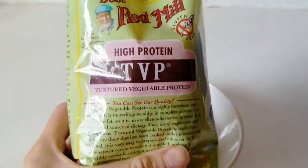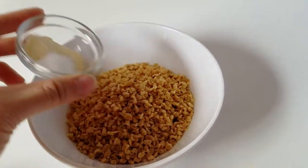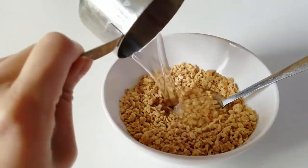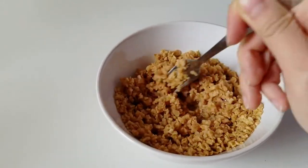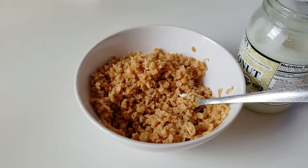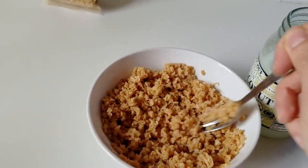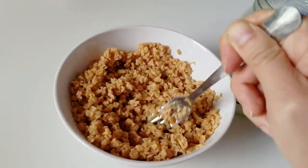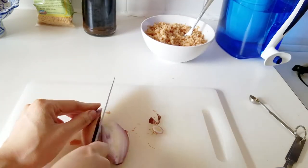I'm using TVP to substitute for the minced meat. You can use a ground beef crumble if you want a little bit more flavor. TVP can be a little dry and doesn't have much flavor, so I'm adding a half teaspoon of salt, a half teaspoon of garlic powder, and then a half cup of boiling water. I want to keep the mixture dry, sort of like minced meat. Since TVP doesn't really have any fat, I'm adding one teaspoon of coconut oil — though vegetable oil without flavor is probably better. Just mix that around and set it aside.